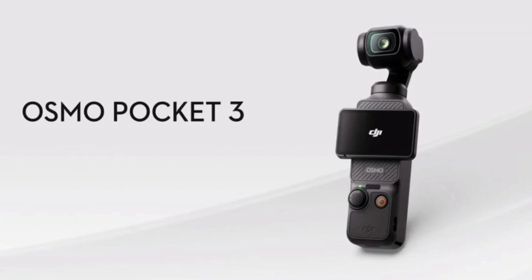DJI launches the Osmo Pocket 3 — more power and flexibility in a tiny package. After three years, DJI has finally released the Osmo Pocket 3, a new version of its popular pocket-sized gimbal camera.